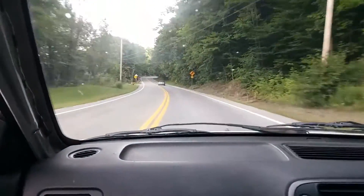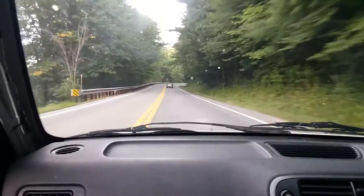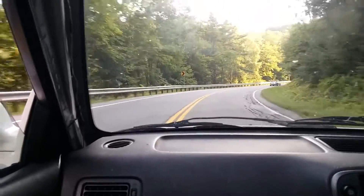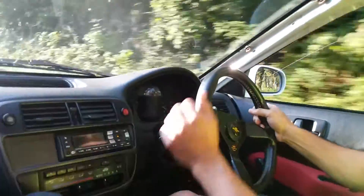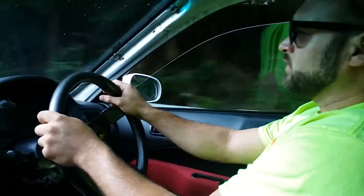The road is raised in the middle, so I have to have one wheel up there otherwise the header hangs so low. That's an honest world. And he's on that side.